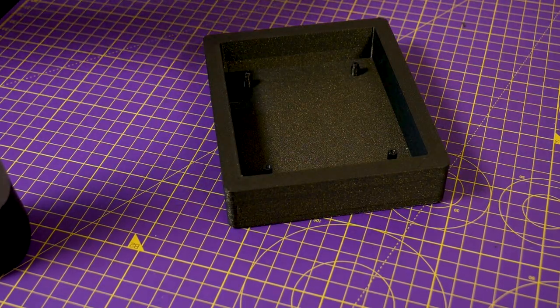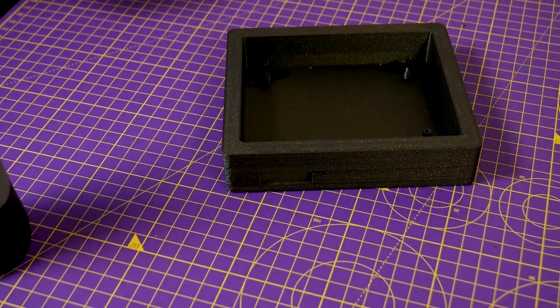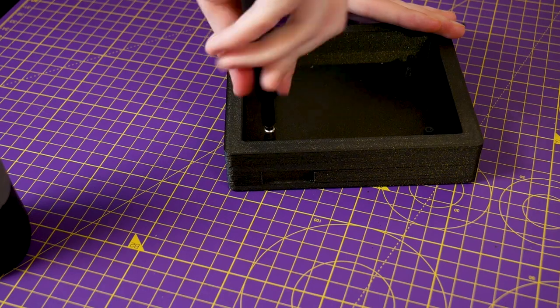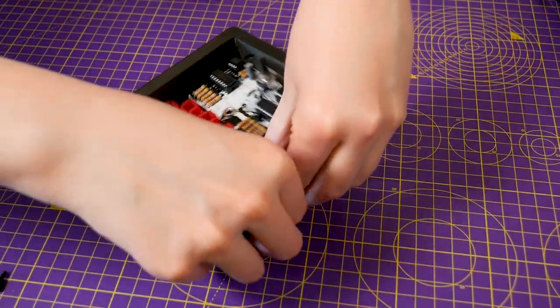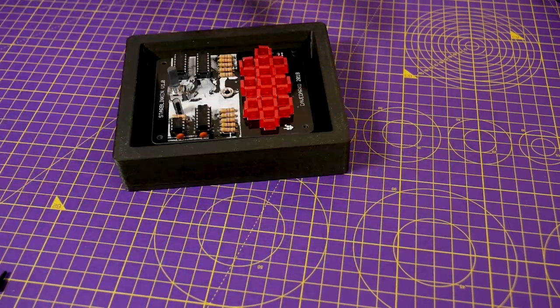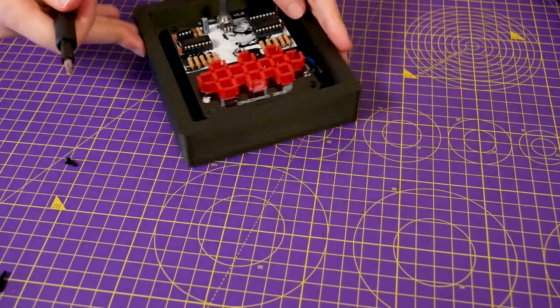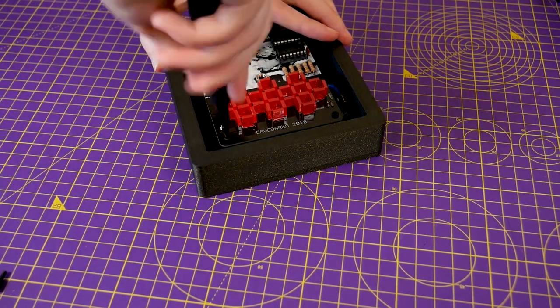I didn't want to reprint for something that small that could easily be fixed with a little bit of handiwork. After I got those standoffs in, the board slotted in fine, I was able to screw it in, and the power switch luckily slotted right in as well — it's a nice snug fit. Eventually I might add a dab of hot glue to fully secure it, but for now it's fine.